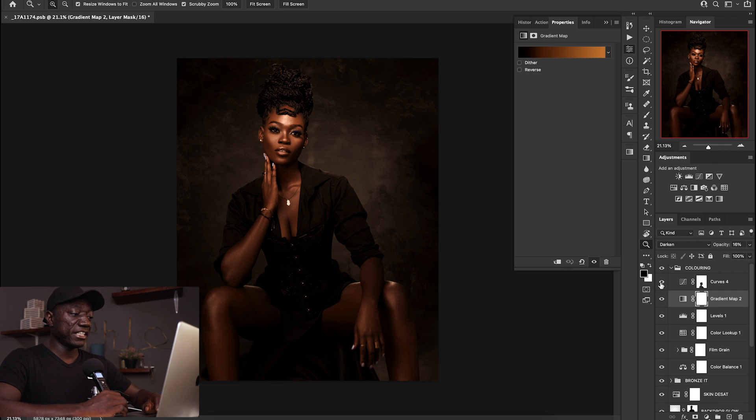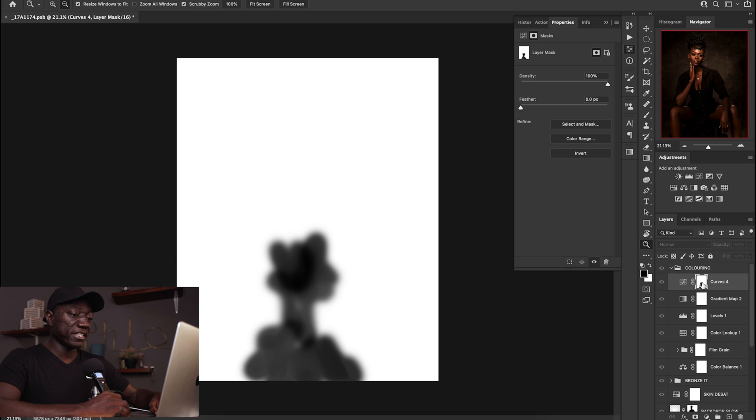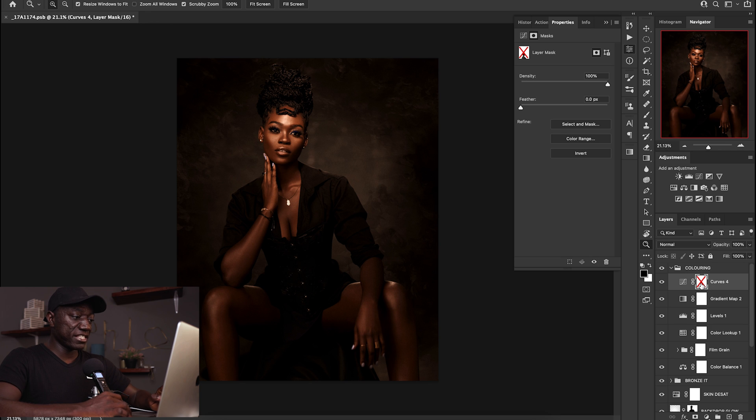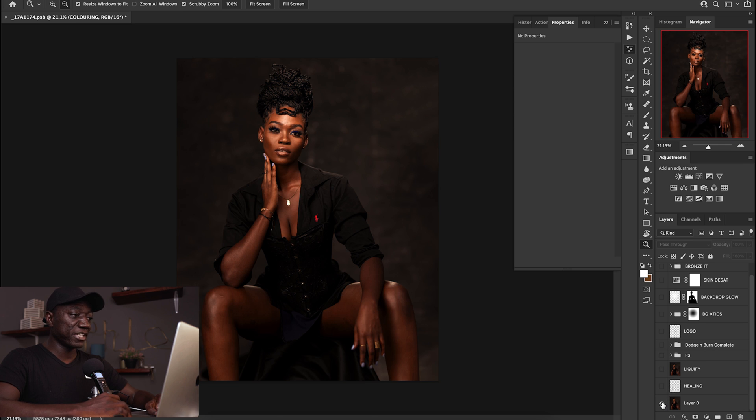I then created a new curves adjustment that darkened the edges. I painted out the bottom part because I didn't want that darkening present there — without painting it out you can't see the information in the fabric down there, so painting it back in lets that detail be visible in the image.